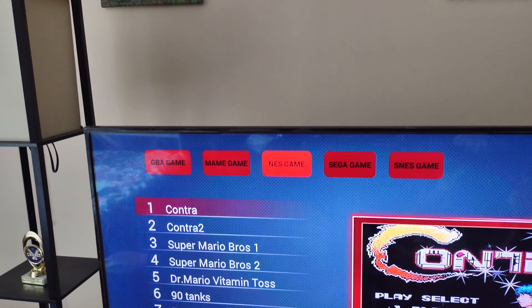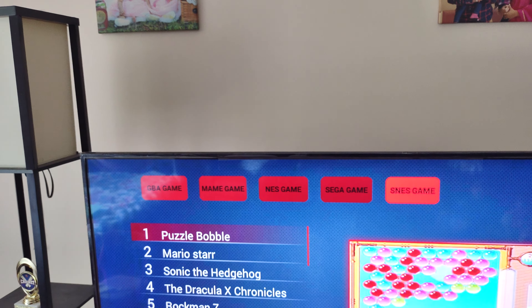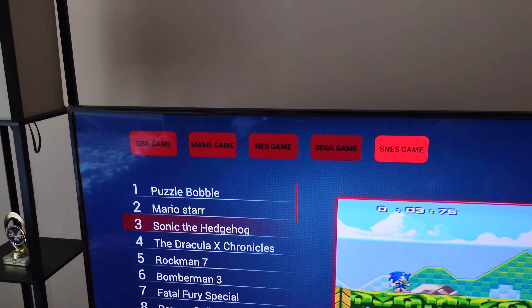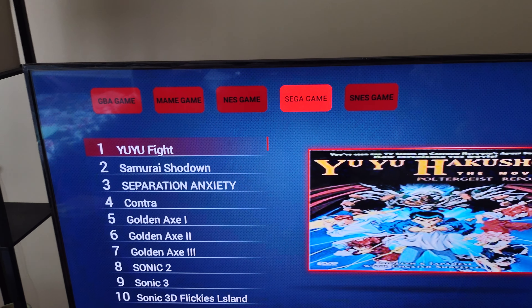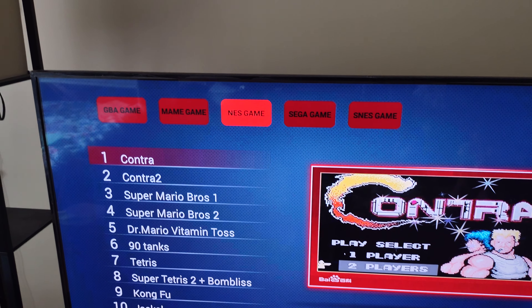I have NES games including Contra, Sega games, and SNES games. Kids like the SNES games. I grew up playing Sega and NES — Contra.